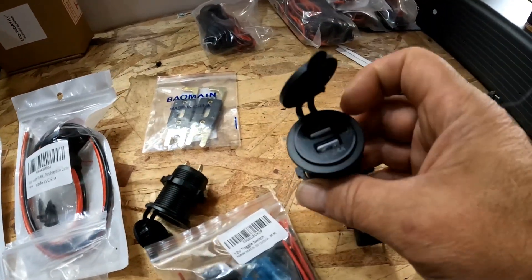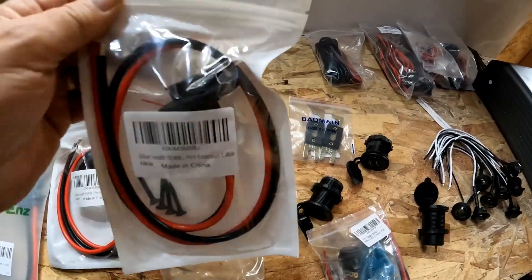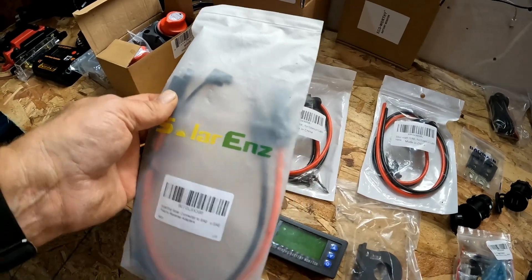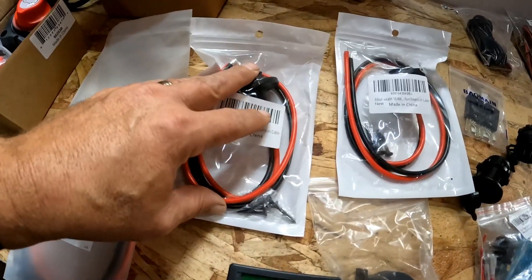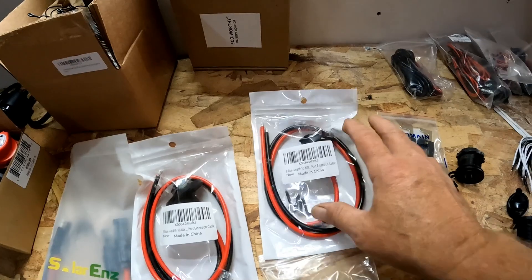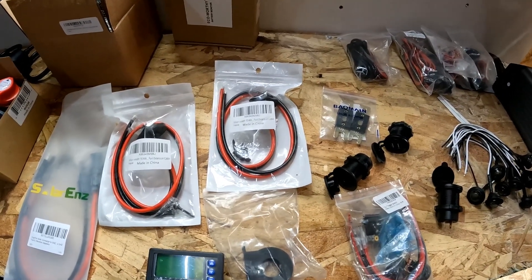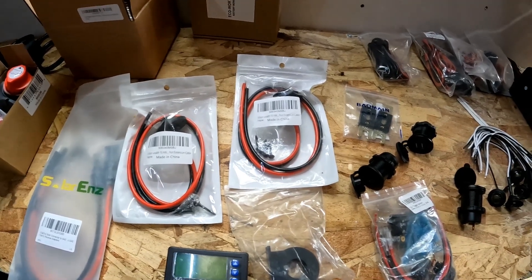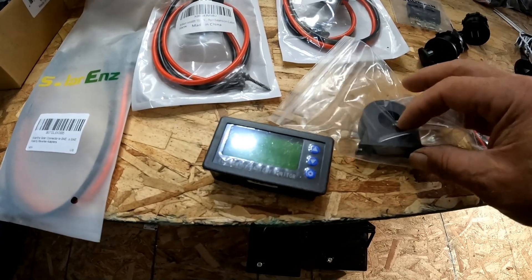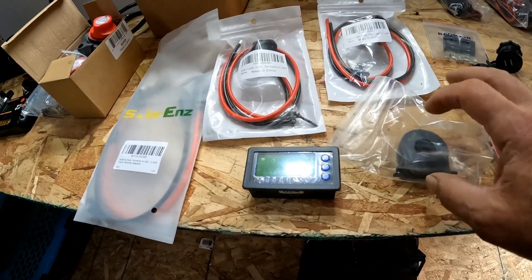I've got some switches which will probably just be powering the lights. I think these have their own power button, and this one as well has its own power button. I've got an SAE connector here — it hooks into MC4 — so I'm going to put one of these on the side for my charge controller, and then one for the battery charger so I can charge it if it's a cloudy day and we don't have solar power. I've got this battery monitor, though my other one has a shunt, so I need to do some reading on it.